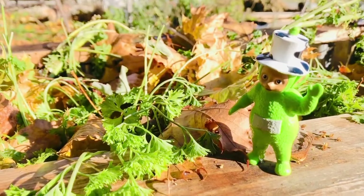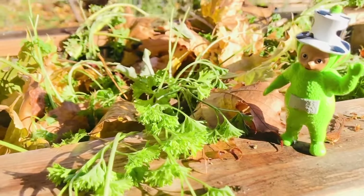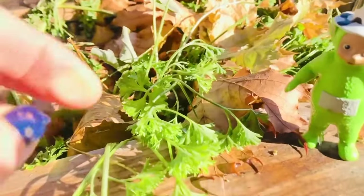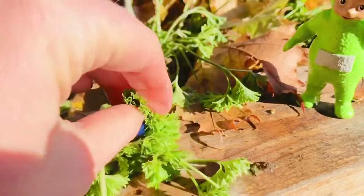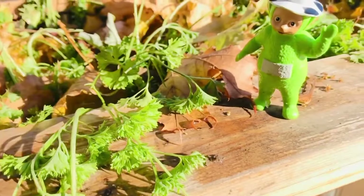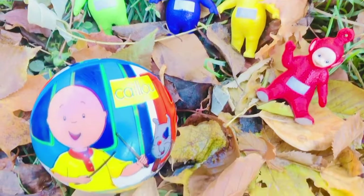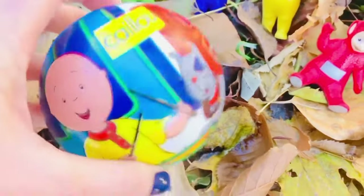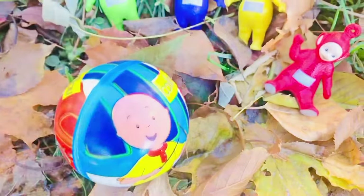Today we're going to play a kicking ball game with the Teletubbies. But first, Dipsy wanted to show you that we still have some parsley in the garden. I think I'm going to just take a little bit and chew on it — parsley is so good for us, keeps us healthy, Dipsy! The Teletubbies are going to take turns kicking our little caillou ball today. Let's see which Teletubby kicks it the farthest.